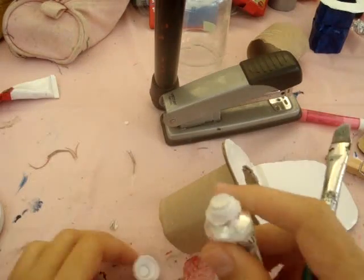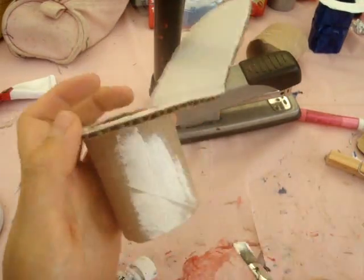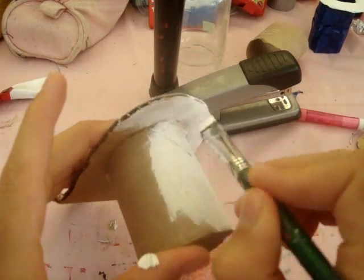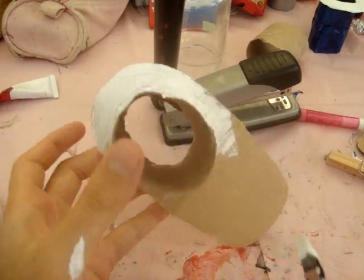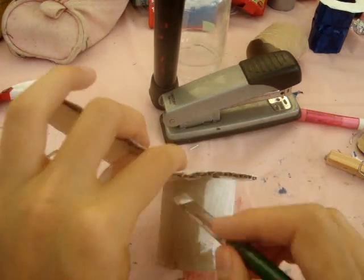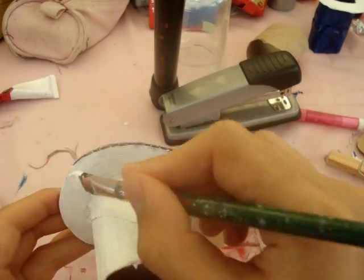When it's dry, you're ready to paint it. I'm painting mine white because I think that's a nice color for a toilet, but you can paint it any color you want. I always use acrylic paints — they have almost a plasticky kind of look and they cover up many little dents or markings in cardboard really well. But it's up to you what paints you have and want to use.